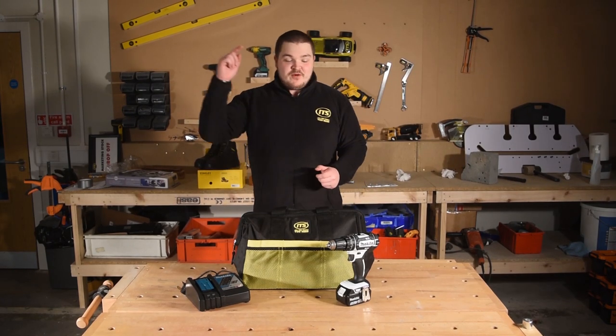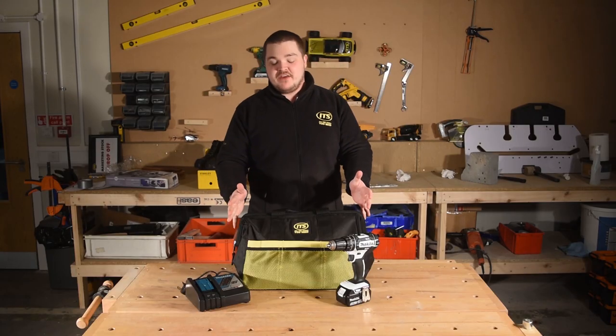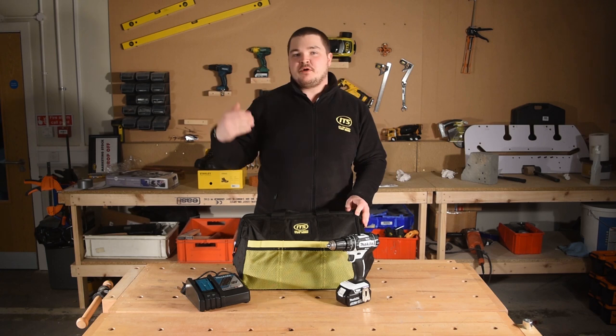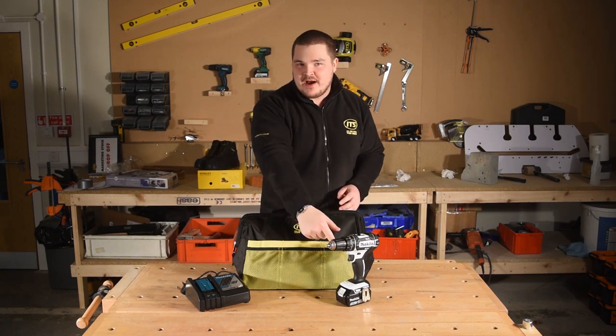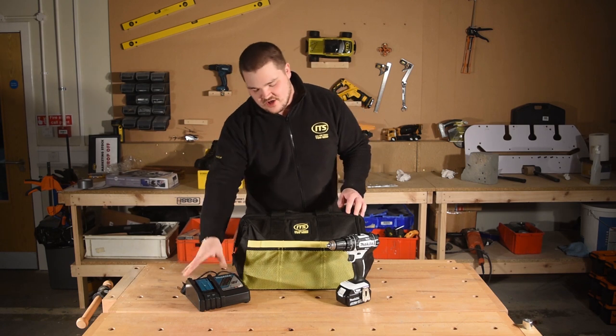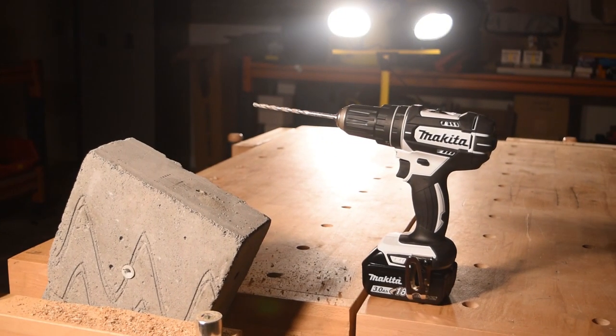Hiya, it's Josh from ITS. I've got in front of me the DHP482 combidrill from Makita. In this particular configuration you'll see these features as part of the ITS value packs, where you get the tool itself, a 3Ah battery, the fast charger and an 18 inch canvas bag to keep it in. But the drill is the star of the show — let's take a closer look.